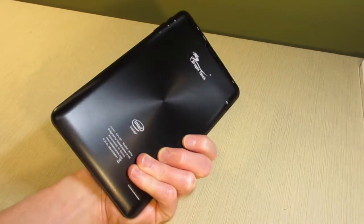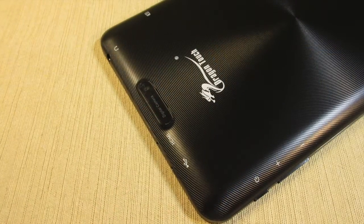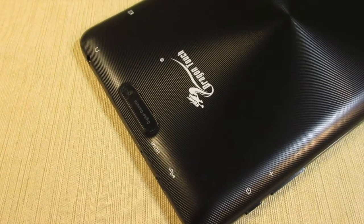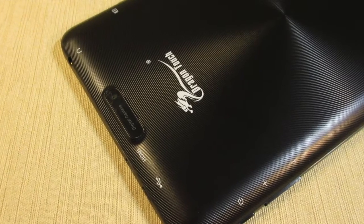The slim form factor makes it very portable, whether you're carrying it between school or work. On the side, you'll find the power and volume keys, as well as a headphone jack, mini HDMI out, micro USB charging port, and micro SD card slot.